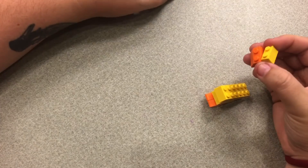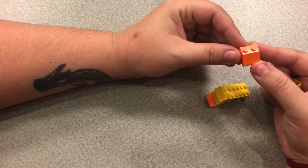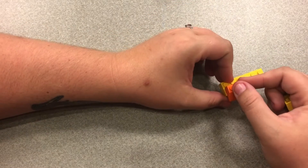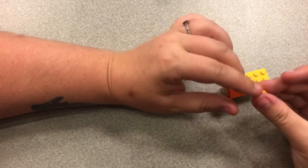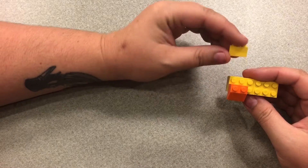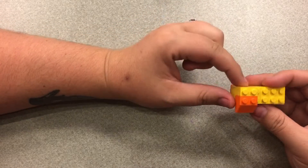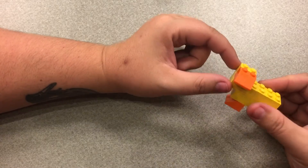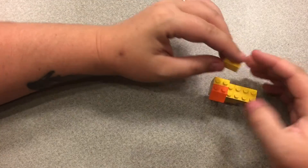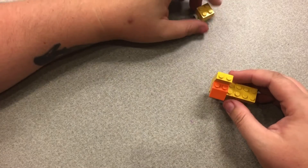Next, for his beak, we have this orange slanted piece that is a 2x1 — but you could always just use a 2x2 orange brick if you don't have the slanted piece — and a 2x1 yellow brick to make the bottom of his head. We have another 2x1 yellow brick that goes at the back of his head.